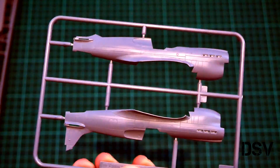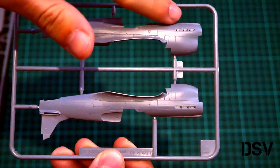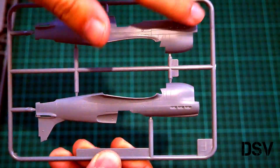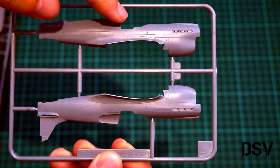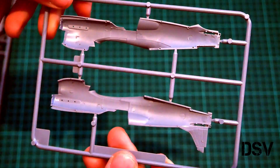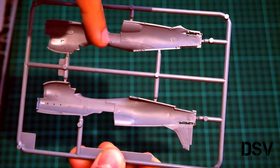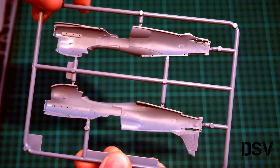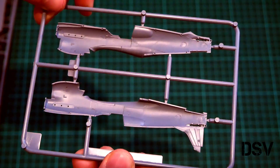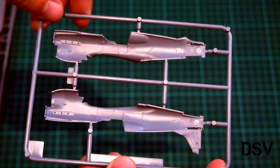Let me zoom out and bring this closer so you can see it in full. Now it should be visible. As you can see, we have recessed panel lines, separately molded exhausts, and separately molded propeller parts. The same can be said about the canopy. Flipping it over, inside we have position pins and no cockpit detailing whatsoever, so the cockpit will be assembled out of separate parts. At least we have position pins which will help with easier assembly.